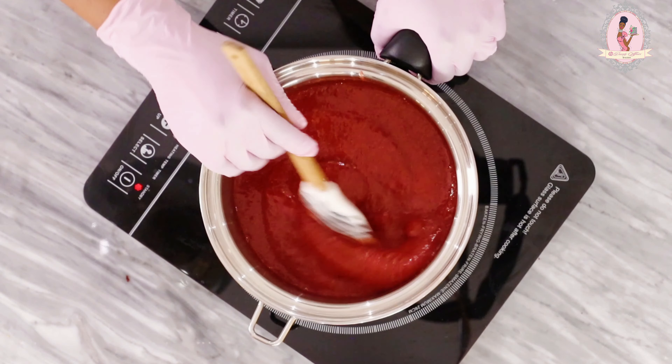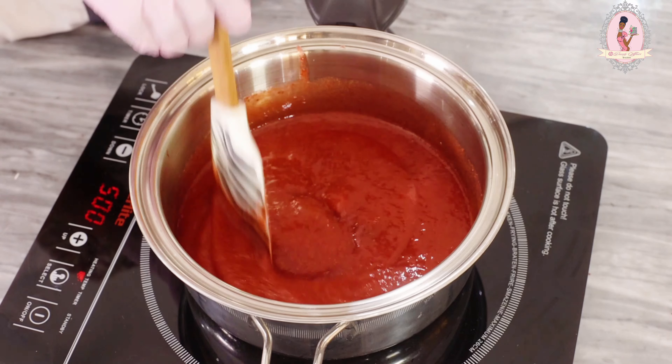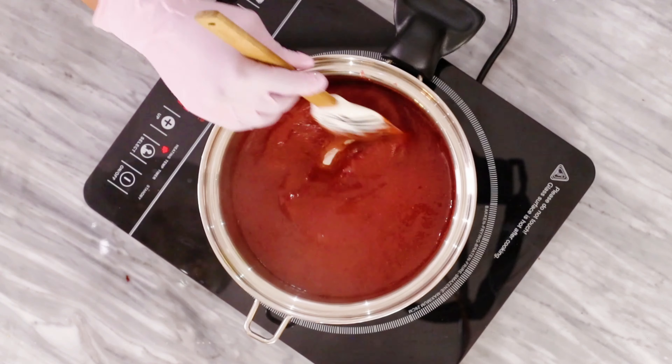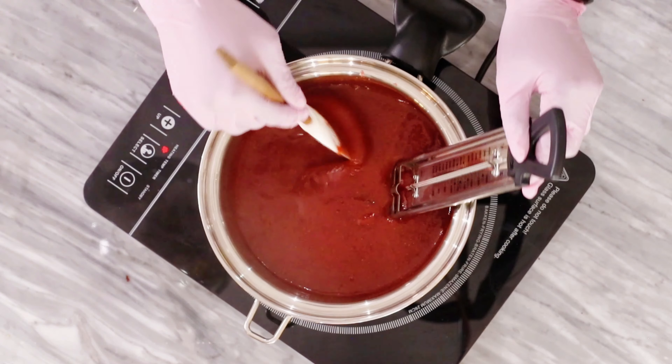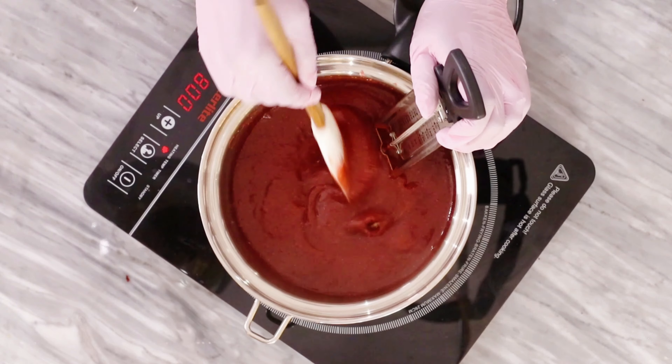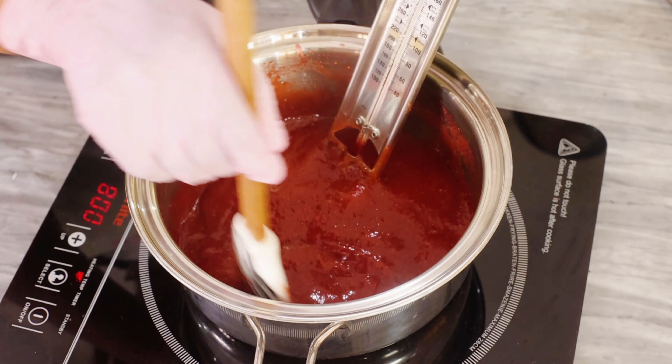To turn it into a strawberry jam, you want to take it back to the heat and continue with the mixing process, making sure that you don't take your hands off that mixing at all. We're going to keep on with this process until it goes from being really liquid to thick like so.